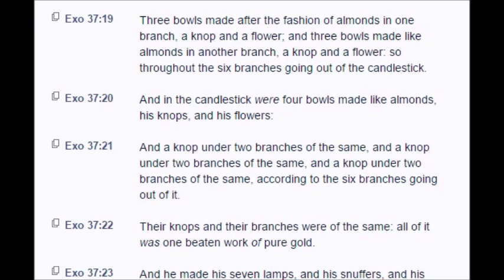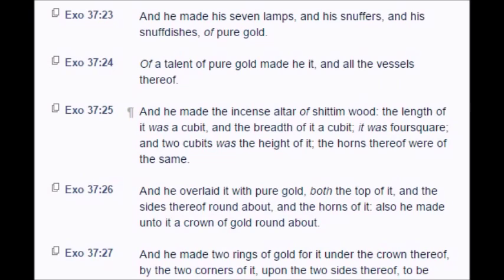And in the candlestick were four bowls made like almonds, his knops and his flowers. And a knop under two branches of the same, and a knop under two branches of the same, and a knop under two branches of the same, according to the six branches going out of it. Their knops and their branches were of the same, all of it was one beaten work of pure gold. And he made his seven lamps and his snuffers and his snuff dishes of pure gold. Of a talent of pure gold made he it, and all the vessels thereof.